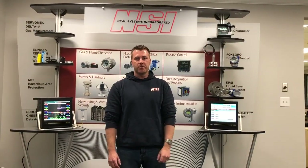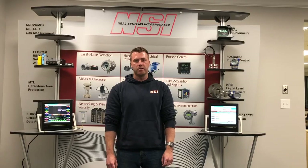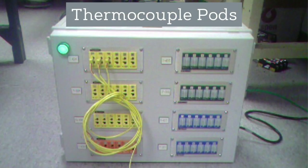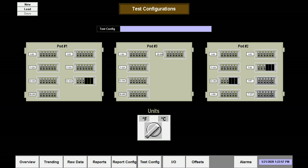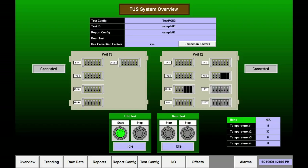This is actually the second customised TUS solution that Neill Systems has provided for this company. A previous project at a different site helped them accomplish a TUS for about 130 furnaces, with auto-recognition of the needed thermocouple types and quantities for each furnace. Thermocouple pods like this one were created that allowed operators to connect to each furnace with the specific thermocouple types needed for that furnace test. The Wonderware screen would then provide a visual of the thermocouples connected and recognised whether this matched the specific types and quantity required.